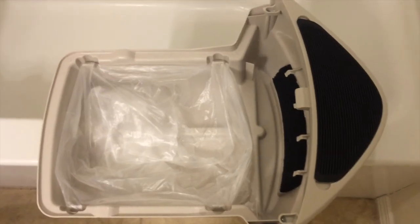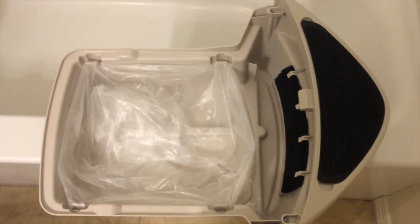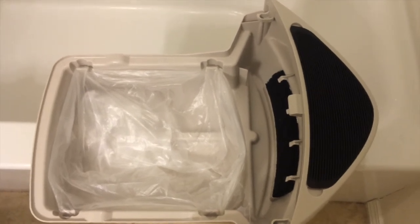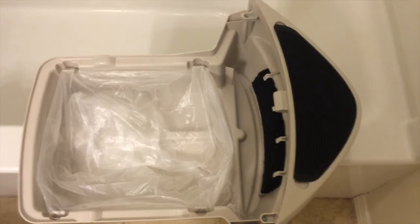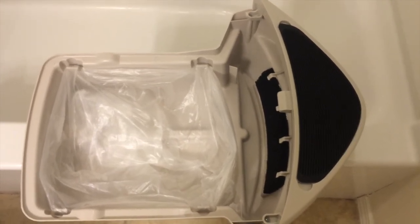In case you're wondering, the trash bags I'm using are 10-gallon, really thin bags that came in packs of 500. Ten gallon will work — probably even eight, or even a little less than ten. Definitely no more than ten. I have all the individual components of the Litter Robot Open Air cleaned up and dried.